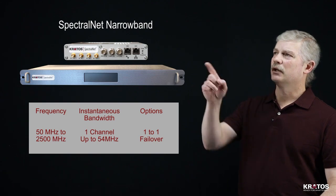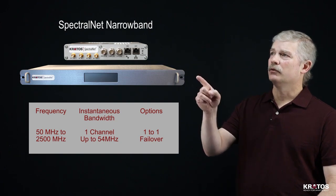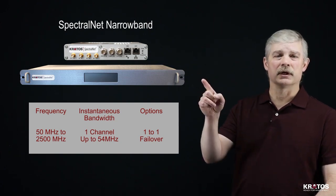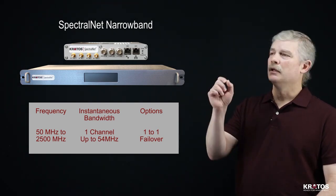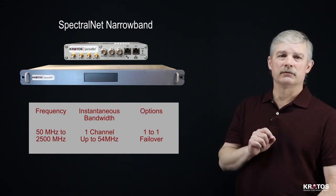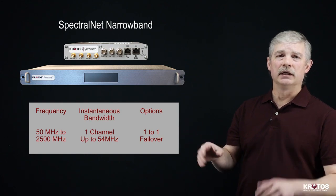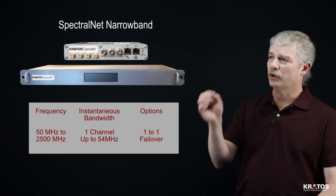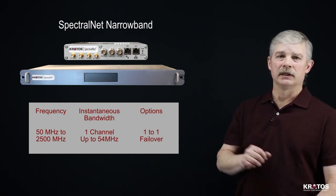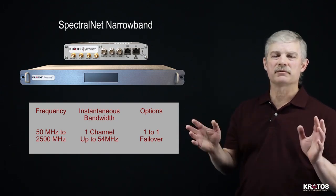Looking at some high-level specifications, let's start with the SpectralNet narrowband unit. This comes in two different form factors: our small form factor unit with an external power supply, or our 1RU unit with a built-in power supply, fans, and a touch screen front panel interface. Both units have the same functionality inside, and their center frequency can be tuned from 50 MHz to 2500 MHz for both RF in and RF out. They can take in up to 54 MHz of continuous spectrum and transport all of that spectrum.